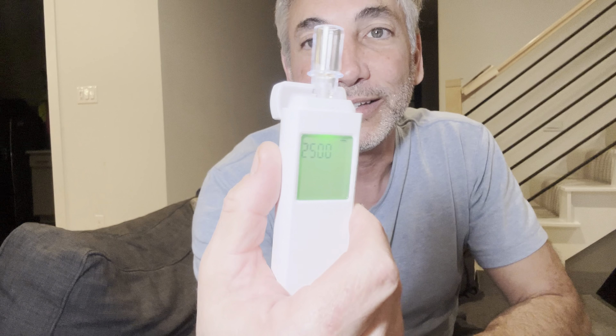I'm back with my breathalyzer. I've had another drink of wine, but not a whole lot — we'll give this thing another go. When I open it up, it shows 2,500 at the top, which is how many more breaths I'm able to do on this sensor. It has a countdown, so it'll count down from 2,500 uses.